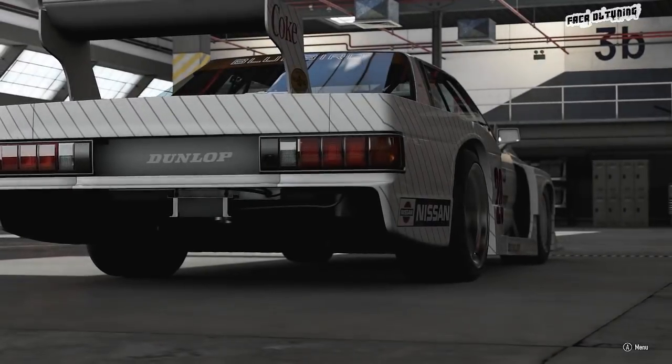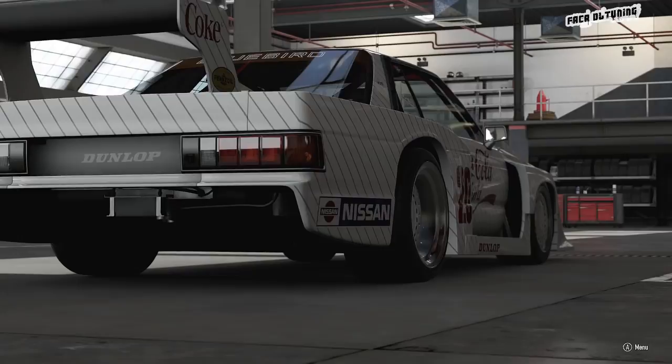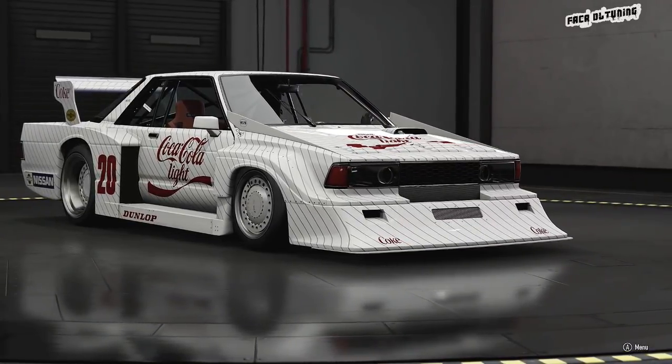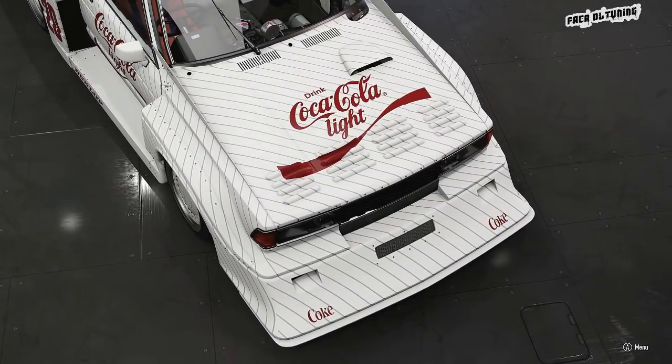Hi guys, hope you're all well and thanks for tuning in. So here it is, the new force feedback update has arrived and I've got to say I'm very impressed. In fact, I think this update is a game changer for all wheel users and I'm convinced the gap between wheel and controller lap times has just got smaller. Great news.